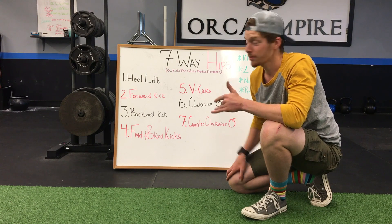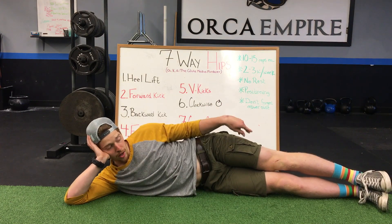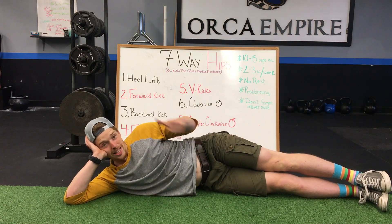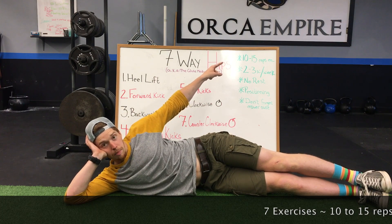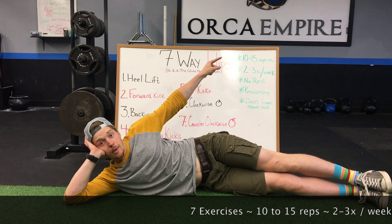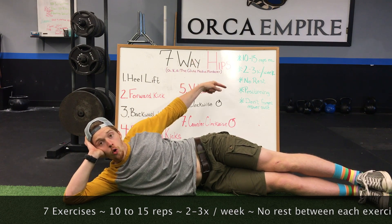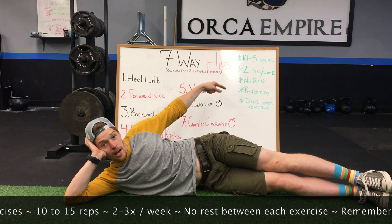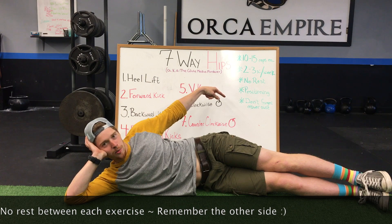What can you do to change that? The seven-way hips. Find a comfy spot on the floor. We're going to do each of these seven exercises for ten to fifteen repetitions each. I recommend doing them two to three times per week. Take no rest between each exercise, and after you're done on one side, don't forget that you have the other side to do.